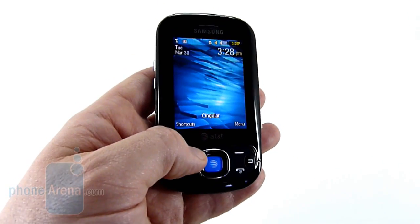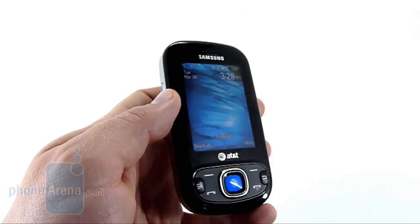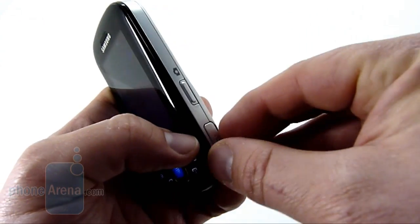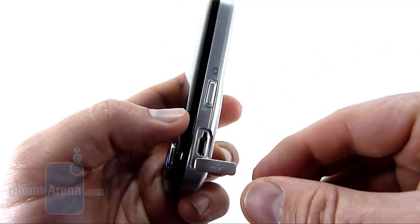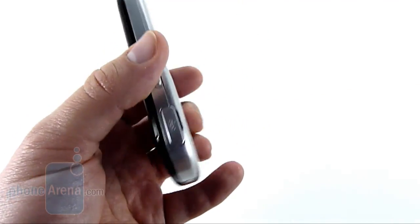Still, the buttons are very easy to press and everything feels good. Along the left side you have the volume rocker, and on the right you have the camera key and micro-USB data port, which also serves as the charging port. If you notice, there is no headphone jack.